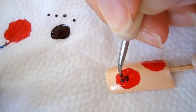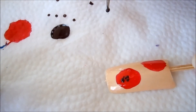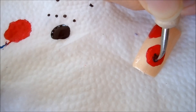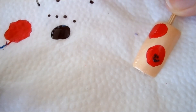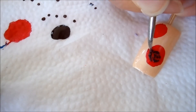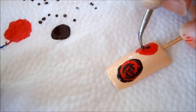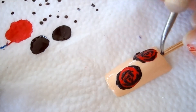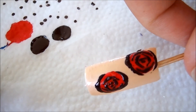It's hard to do on camera, but when you're actually doing it without the camera it's much easier. You just want to pull it to the two sides to create the tapered look. That completes the rose — we're just going to wait for it to dry a little bit before we put in the leaves.